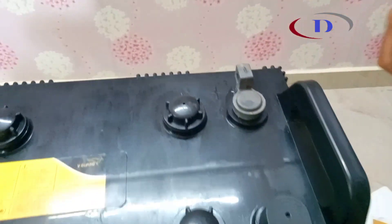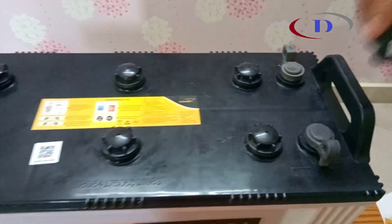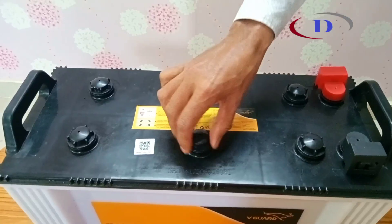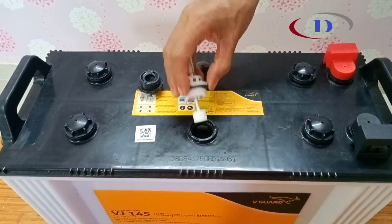The battery terminals are marked plus and minus — plus is positive, minus is negative. Generally all batteries come with transport caps which need to be removed and float indicators to be fixed.